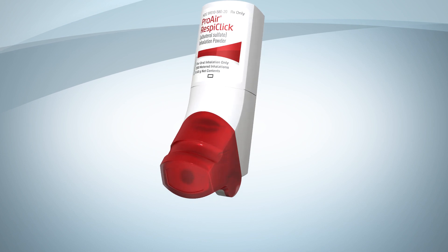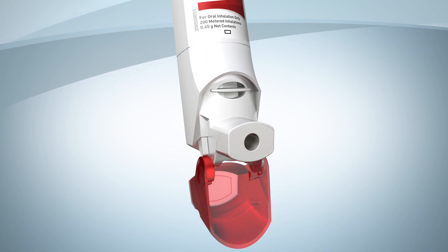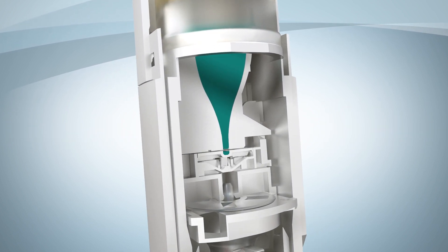Hold the inhaler upright. When you open the red cap, you'll hear, and you may even feel, a click. This means that an exact dose of medicine has been prepared and is now ready to breathe in.